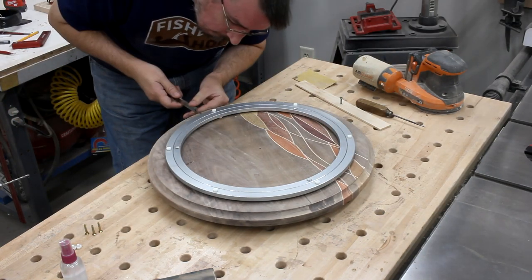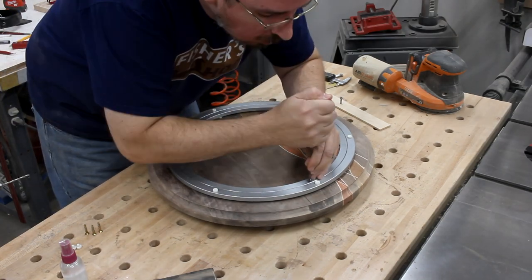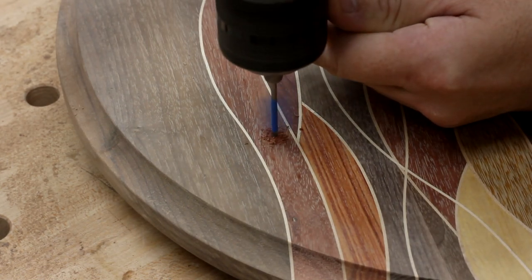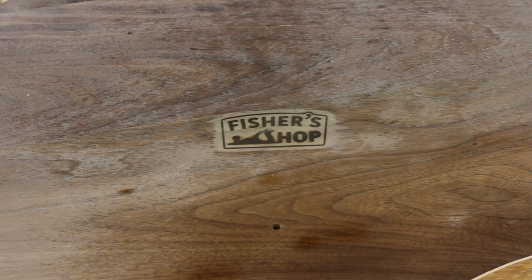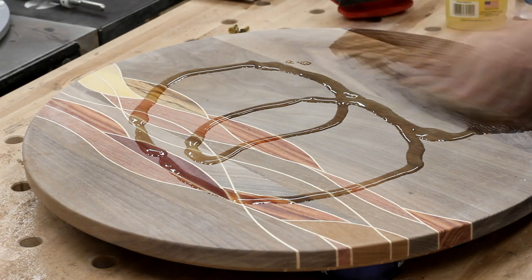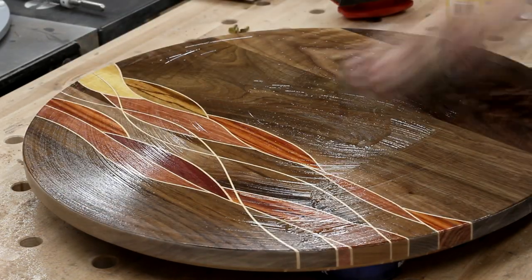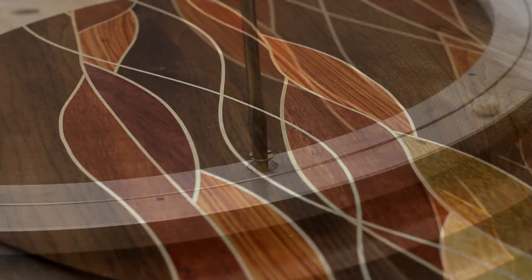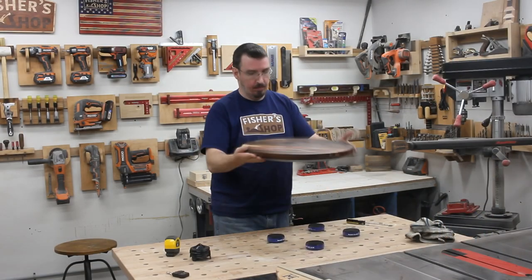I used my calipers to get the lazy Susan hardware in the exact center of the bottom, and then I poked an awl through the mounting holes to mark their locations. I pre-drilled all the mounting holes, then began to apply some oil and wax. The finish just made the piece come alive — the figure of the walnut and the various colors of the other woods really popped out and looked beautiful. I grabbed a few of Grandpa's old flathead brass screws and mounted on the lazy Susan hardware. This thing was a wrap.